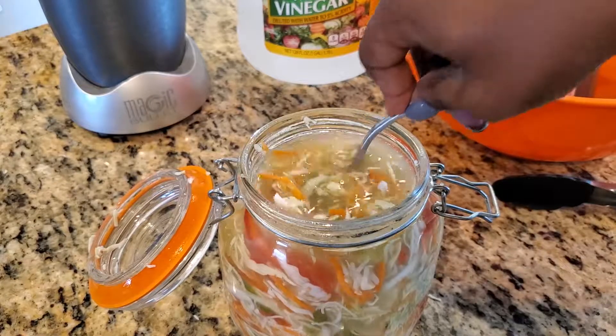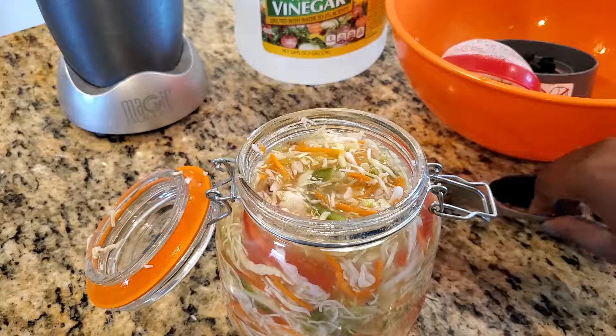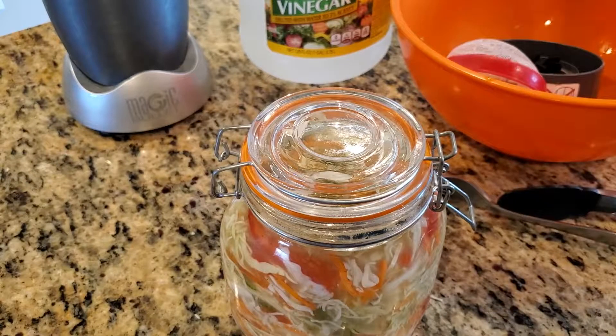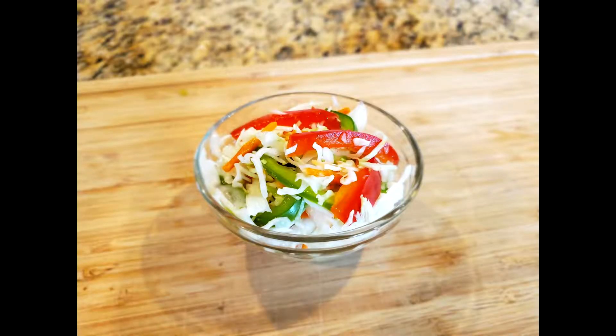Well, that's pretty much it, guys — my personal take on Haitian piqulis. If you're a fan of spicy food, trust me, you'll love this one. Please be sure to visit my website susanspice.com for more delicious recipes, and thank you for watching.